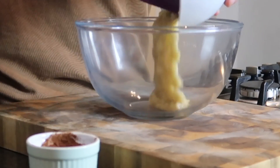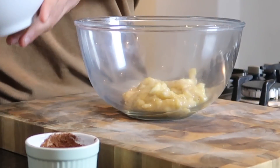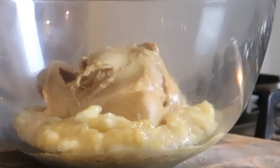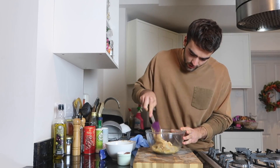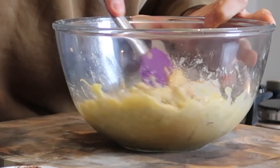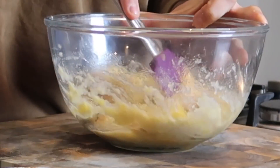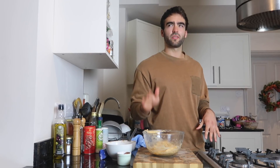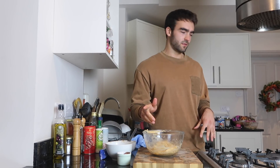Add the mashed bananas to your mixing bowl. Next, add the peanut butter in. Now give that a good stir.